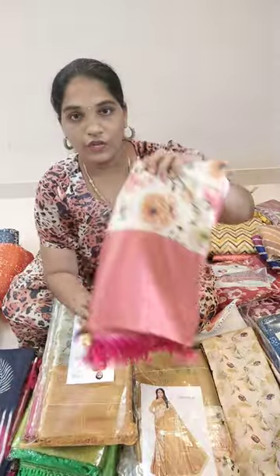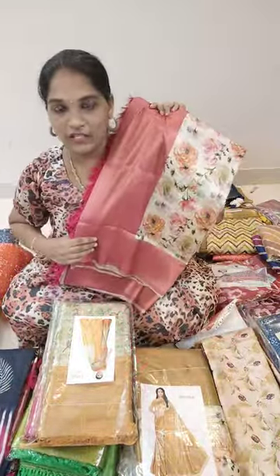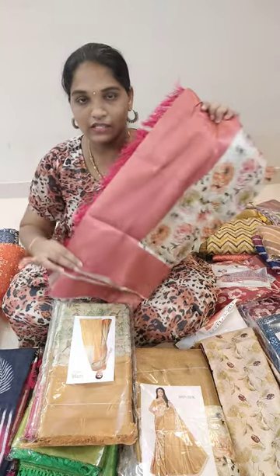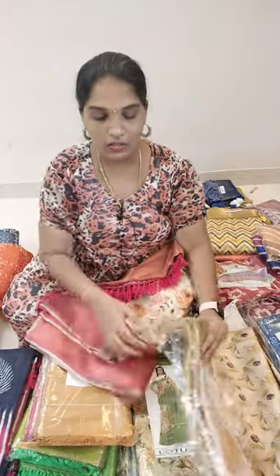The next design is cream color combinations. These are flower designs — the full design in flower designs. There are super shiny and builder effects. Here are the different color options and different color combinations.